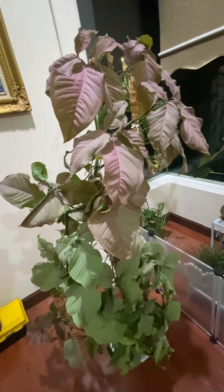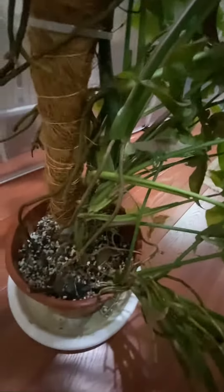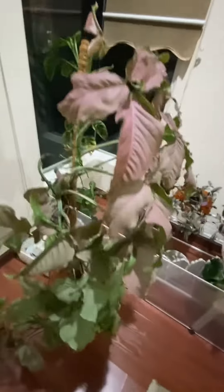I also had some issues with root rot. I didn't know how to care for Syngoniums. And I finally changed the consistency of the soil — so it's not a soil mix, it's perlite, charcoal, coco chips. I might have some coco peat inside. And then it didn't have the root rot issues, and it grew really big.